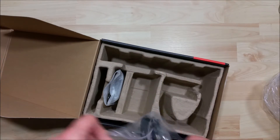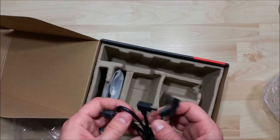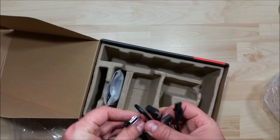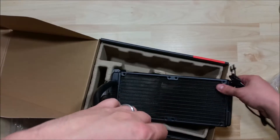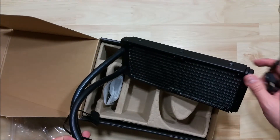We do have some additional cables — let's see what these are going to be used for. So we have a Corsair link cable which will attach to the motherboard, for the application if you do need it as well. You can see that it will attach to the sides of the CPU block.